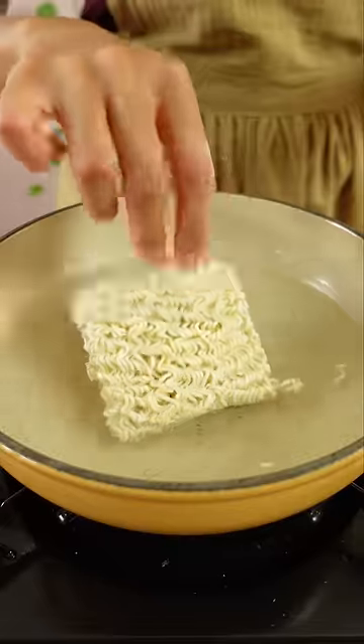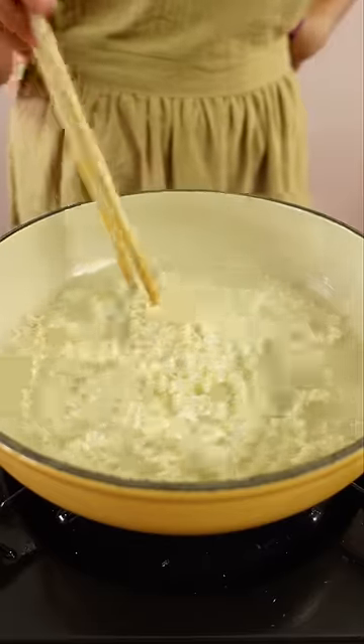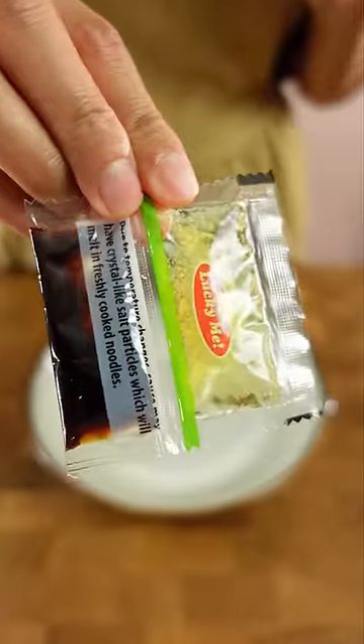Guess what I'm gonna eat with this? Take a wild guess. Originally, I was just gonna put an egg on top of this, but I remembered seeing somebody — maybe one of my parents or one of my grandparents — eating their instant noodles with this thing that I'm gonna show you in a bit.